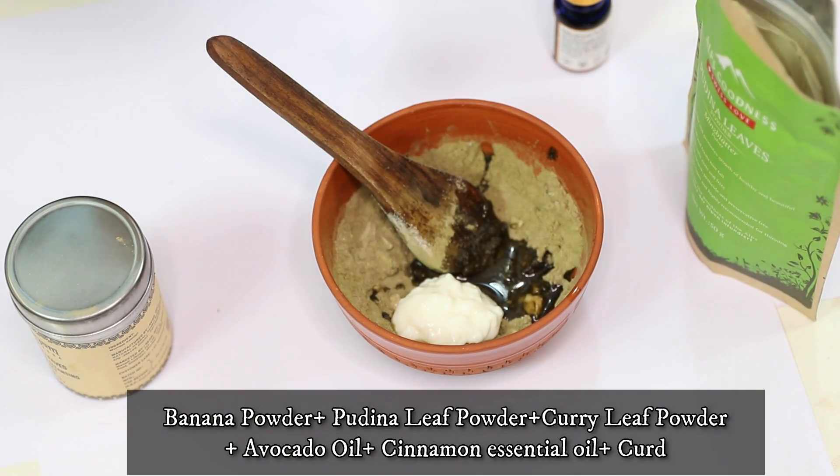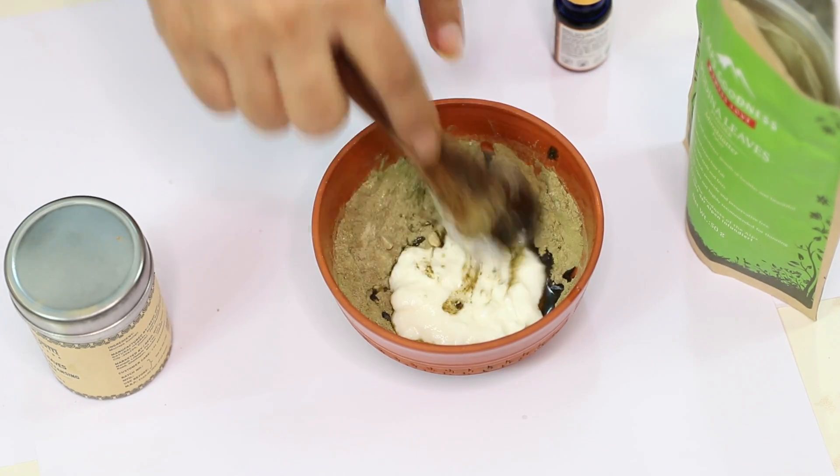To all of these ingredients, you can add a little bit of curd. If you want, you can also add an egg — that's completely up to you. Mix all the ingredients, apply it all over your hair and all over your scalp, then wash it all off with a nice shampoo and enjoy your nice soft silky hair. That's all you have to do.